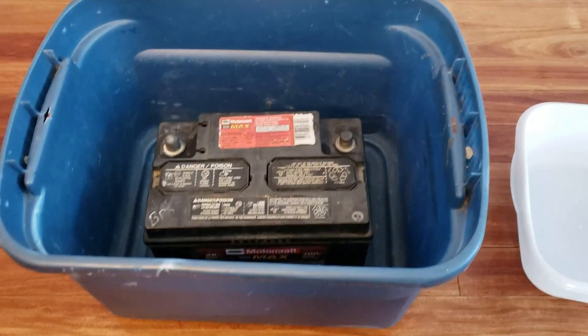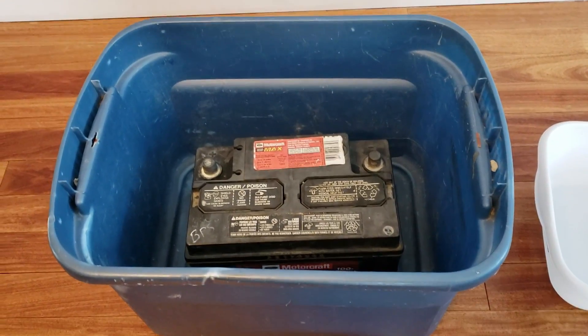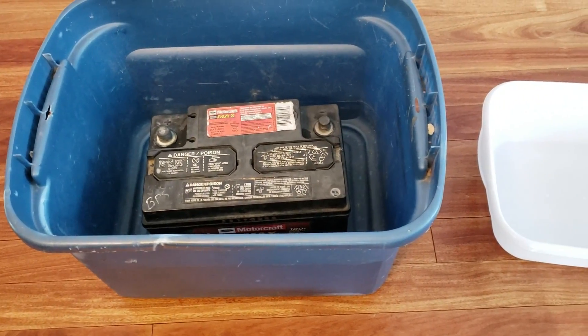Hello, my name is Levi, and today I will show you how to get sulfuric acid from a car battery.